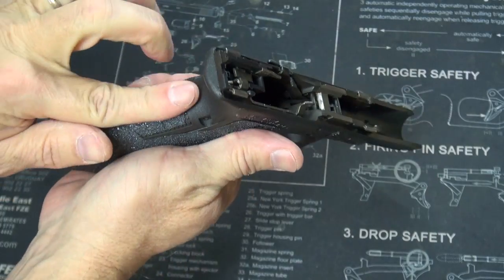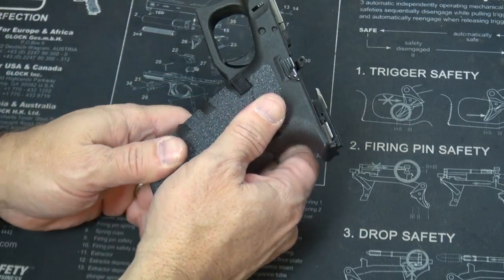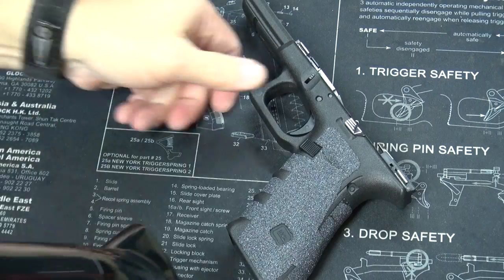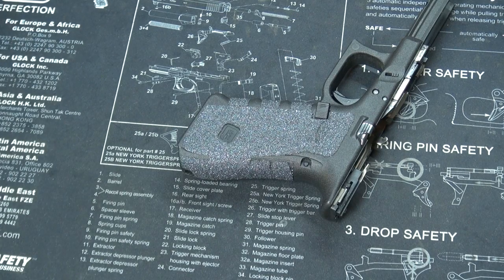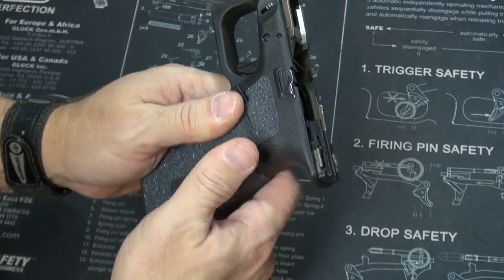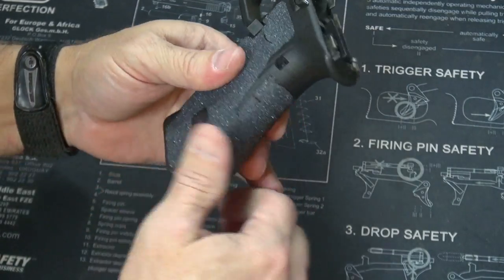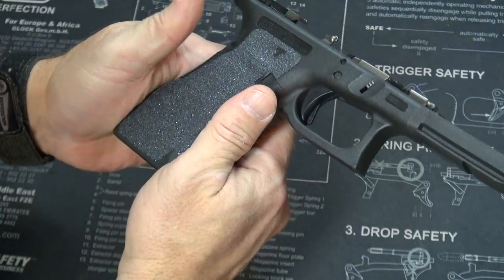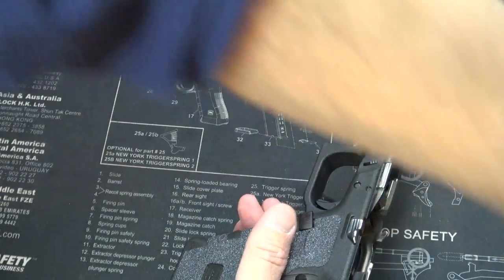Now it is time to hit it with some heat. Putting heat to it is a very important step. You want to heat it two or three times, and each time while it's good and warm, you want to press that tape down firmly into the frame. Let's put the slide on and make this thing look like a pistol.